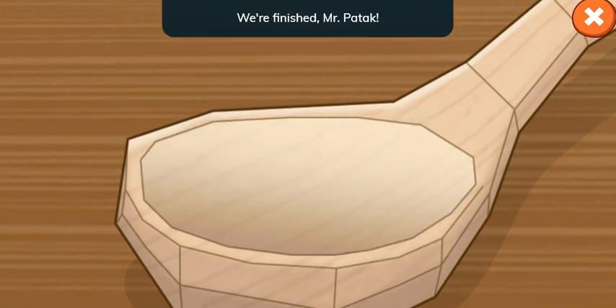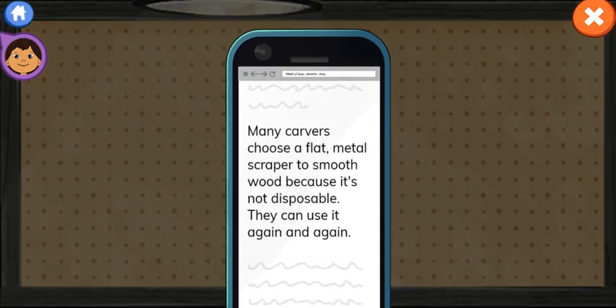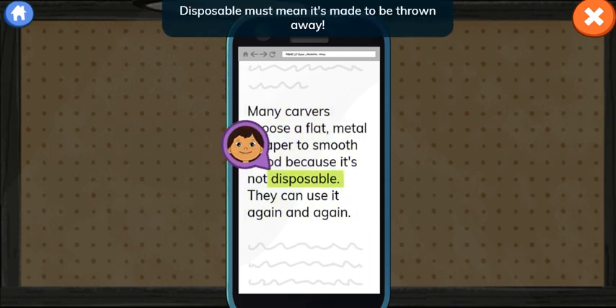We're finished, Mr. Batook! Wow! You worked hard! Time to pick your next tool. You'll need a scraper. Let's read about it on the website. Many carvers choose a flat metal scraper to smooth wood because it's not disposable. They can use it again and again. Disposable must mean it's made to be thrown away.